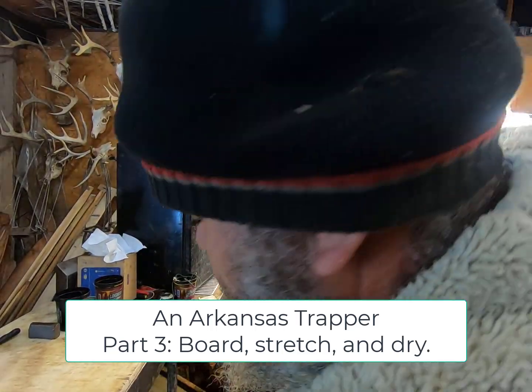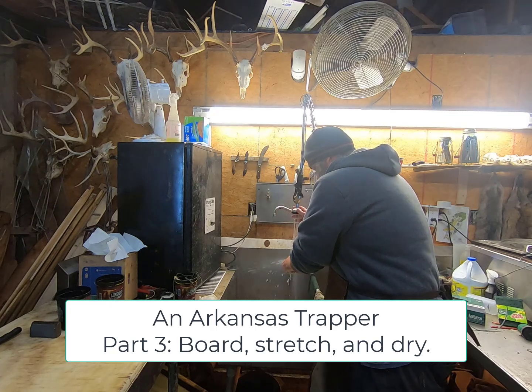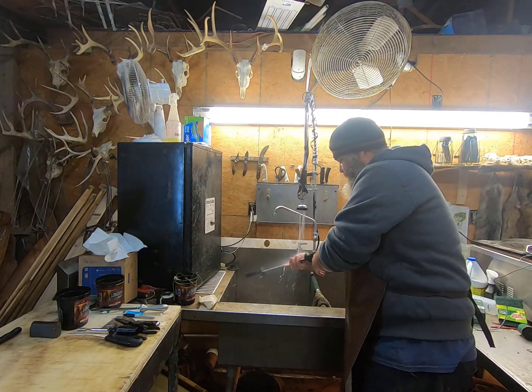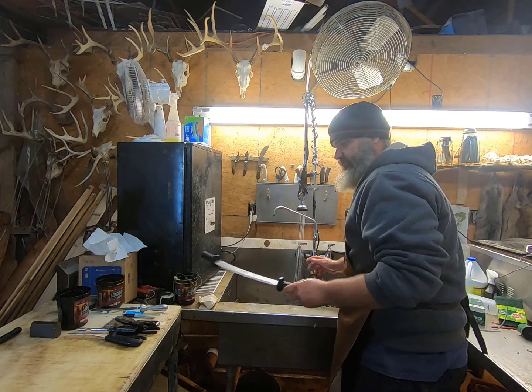I like to go ahead and clean up all my knives and stuff after I get through using them. I just come in here and everything comes off of them a whole lot quicker. It's easier when it's wet, not dry out on there, so I just come in here and clean up all my equipment that I've got in use for the day.